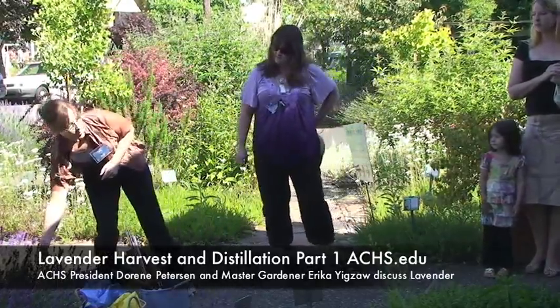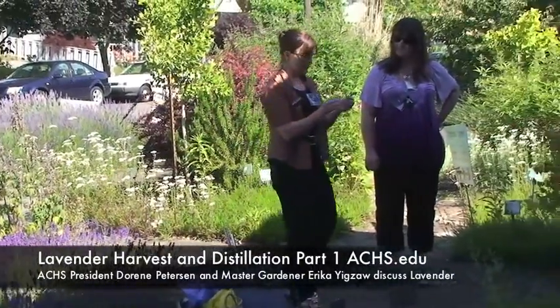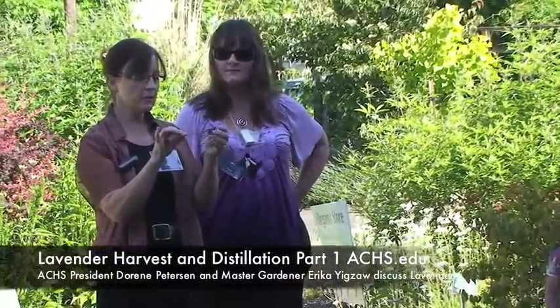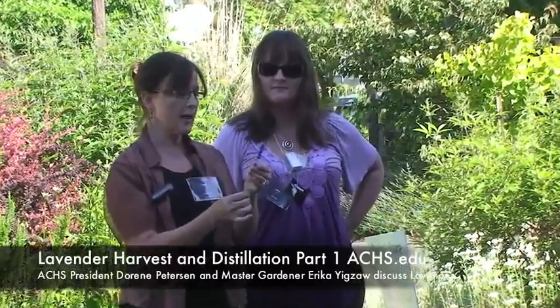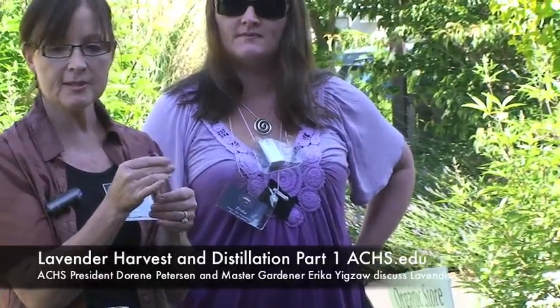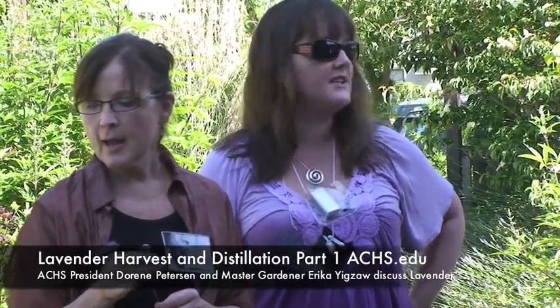Lavender is a member of the Lamiaceae family. An interesting thing about this family is the square stem — just take a look at the way this plant looks as you're harvesting it. There are bees, so the bees won't hurt you, but just tell them you're going to take the flower and gently brush them. Obviously don't touch them, just sort of work gently around them. Is anyone allergic?